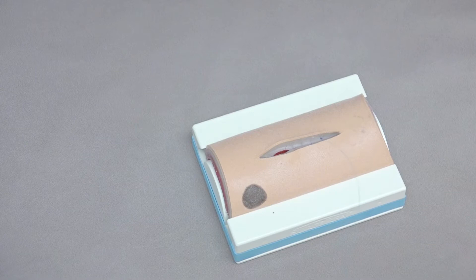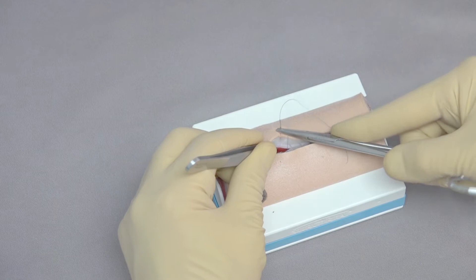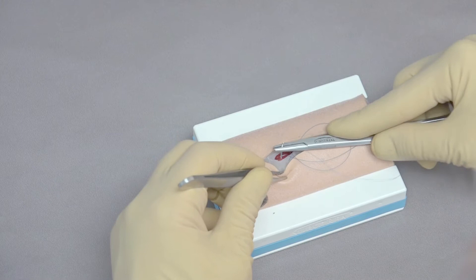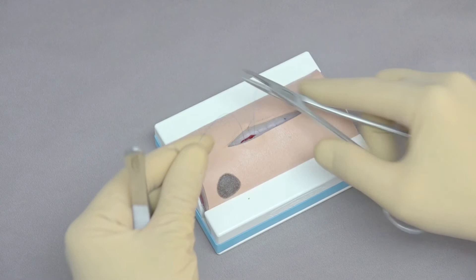When it comes time to finish the continuous pattern, as we get close to the end, take a final bite on the far side of the incision, stabilizing with the needle holders and bringing it through. But don't finish this loop — leave it in place, because we'll eventually tie to it. Then come to the near side, position the needle, and this loop is what we will tie to.